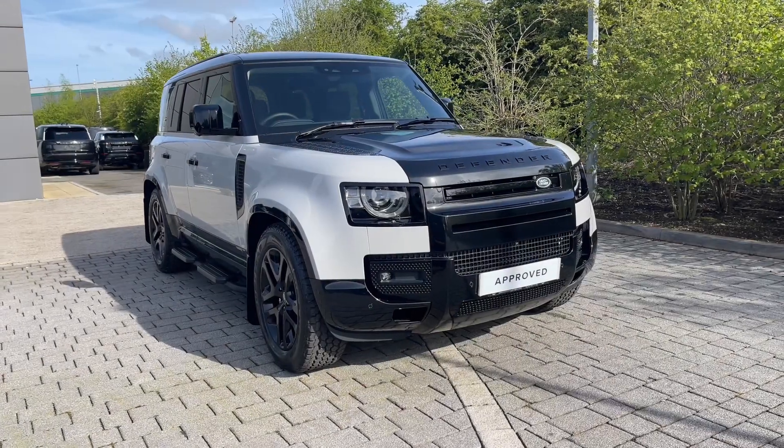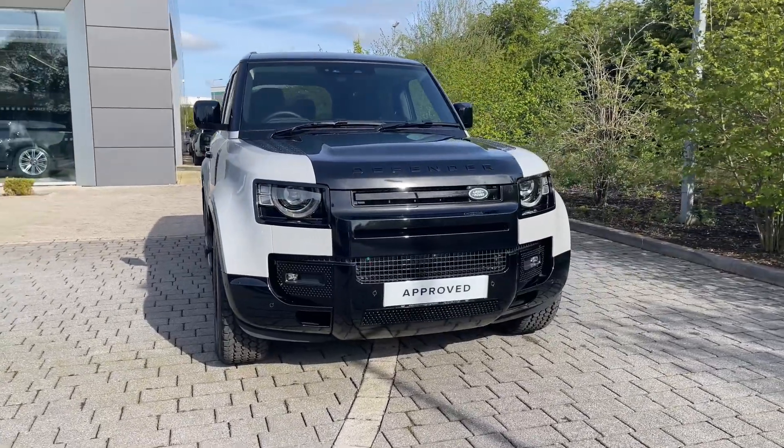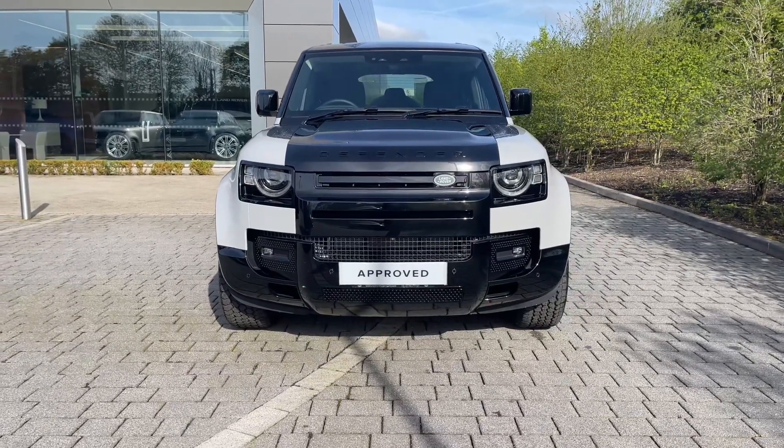Hi there, it's Ben here from Stafford Land Rover. Today I'm given the privilege of showing you around this fantastic approved used Land Rover Defender 110 D250 XS Edition Mild Hybrid Electric Vehicle. It features a 3.0L diesel engine which is seamlessly paired to a hybrid system and automatic gearbox.